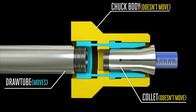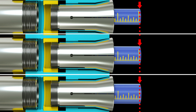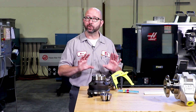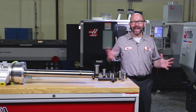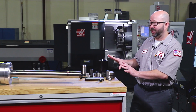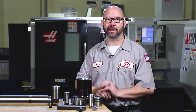The draw tube attaches to a clamping collar, which pushes against the stationary collet to force it closed. This leaves your part in the same Z location every time, even if your part diameter varies. We can tell the control which system we are running — pull-to-close or push-to-close — by selecting either OD or ID under setting 282, Spindle Chuck Clamping. That is how our draw tube assembly works. Now we can take a look at some part stop examples, and you can consider how these will work with either a pullback or a push-to-close dead length style system.